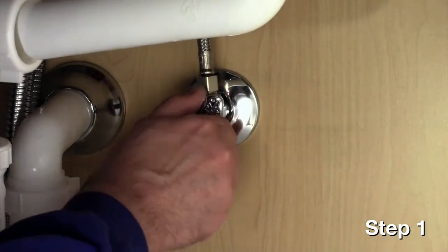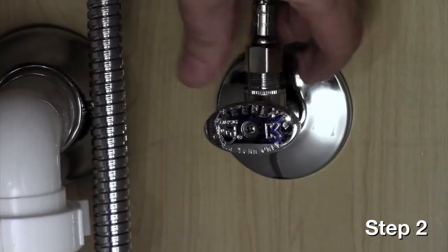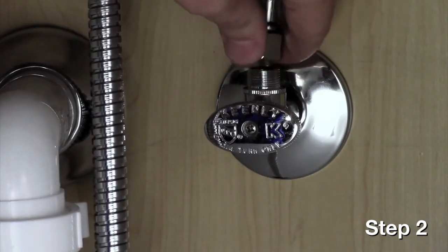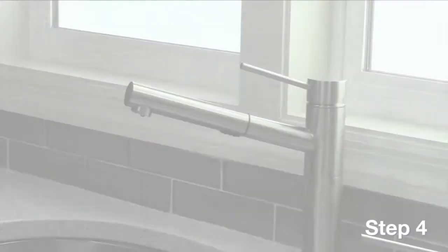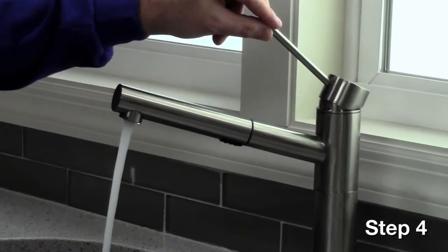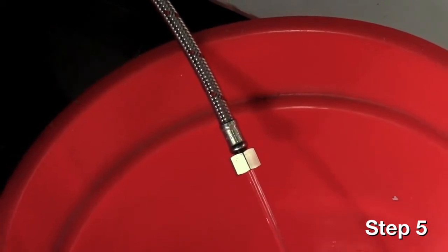Begin by closing the hot water valve under your sink. Disconnect the hot supply line from the valve using your hand or a wrench. Direct the line into a bucket so any water coming from the line will be captured in the bucket. Turn the faucet handle to neutral position and turn the faucet on. Cold water will run up through the faucet and out the hot supply line into the bucket.